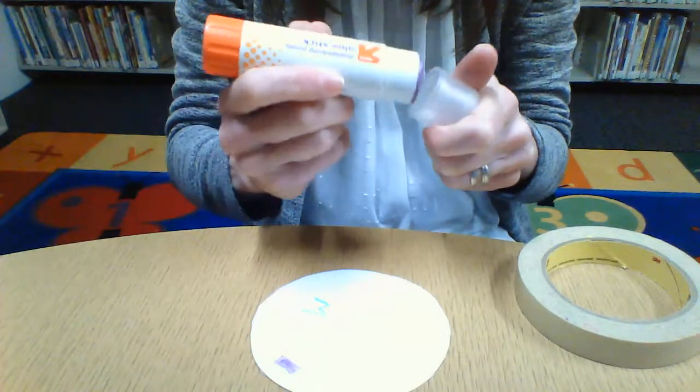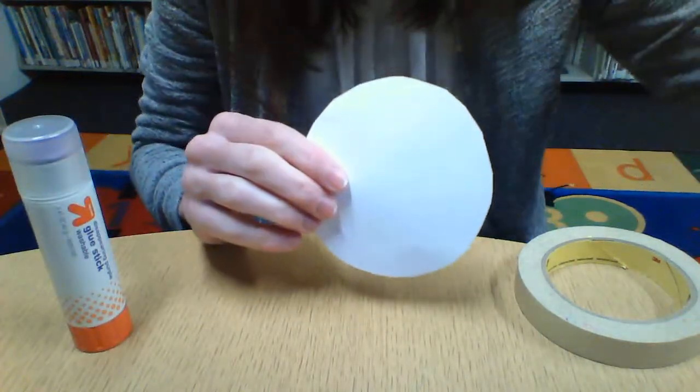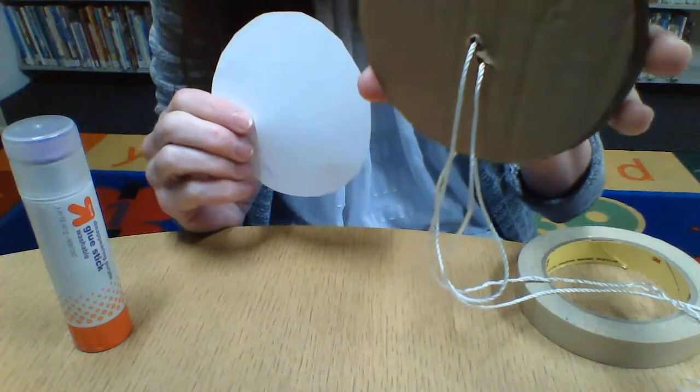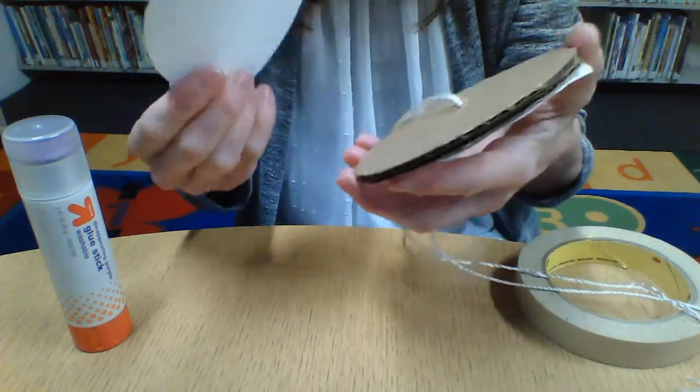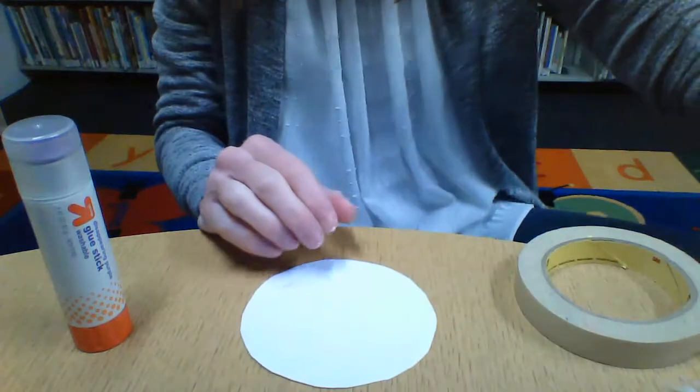This is where you'll need your glue stick, because you're going to be gluing the paper to the cardboard. Mine has already been cut, but I'll show you what to do for that too.